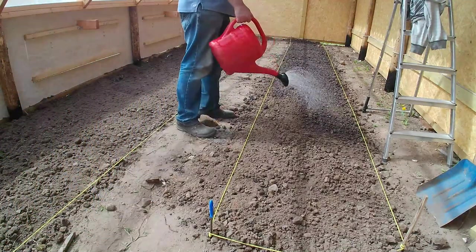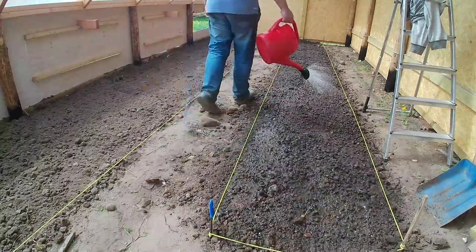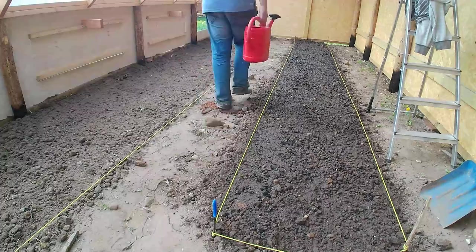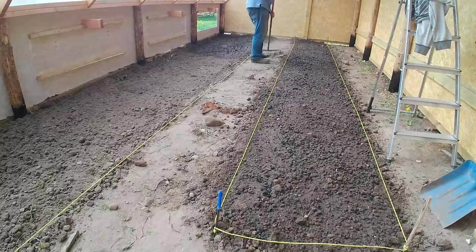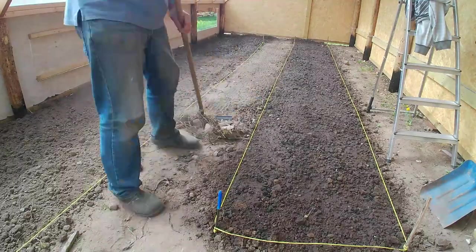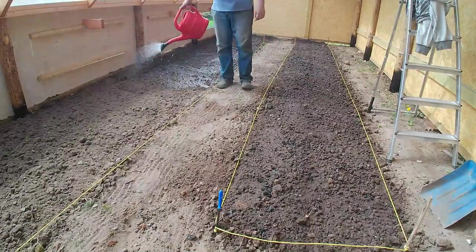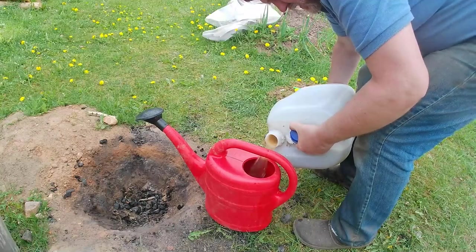I gave the beds a really good soaking to get some moisture in. What we're going to be doing is building these beds above this - the soil is kind of the base layer. The roots will stretch down into the soil, but we need to build biology and organic matter on top of this, so it's good to start with lots of moisture.